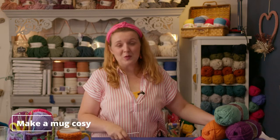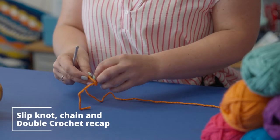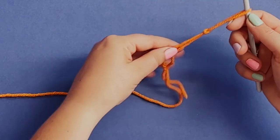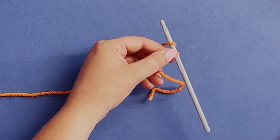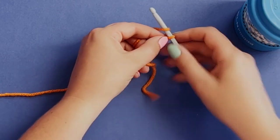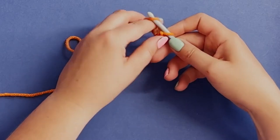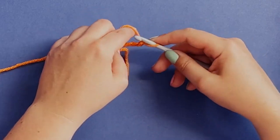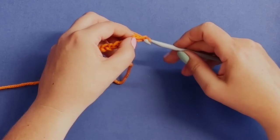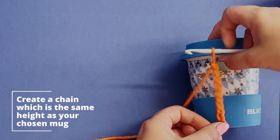I'll just run through the beginning process as a little recap so you can get started. You've got your little slipknot - that's just where you pull the yarn through the little loop and then you put your crochet hook on. You need to decide based on the size of the mug you're doing, so I'm going to do yarn over and pull through to create my chain, keeping going until it's about the same height as my mug. I reckon that'll make a nice little cozy.